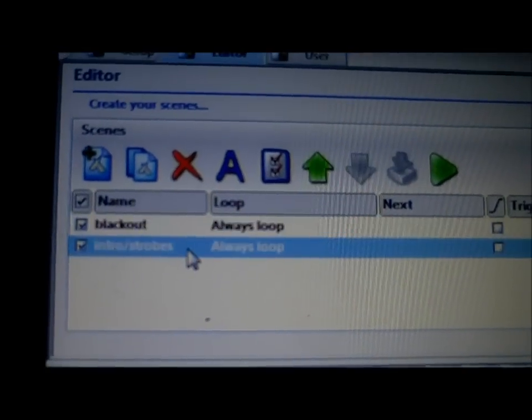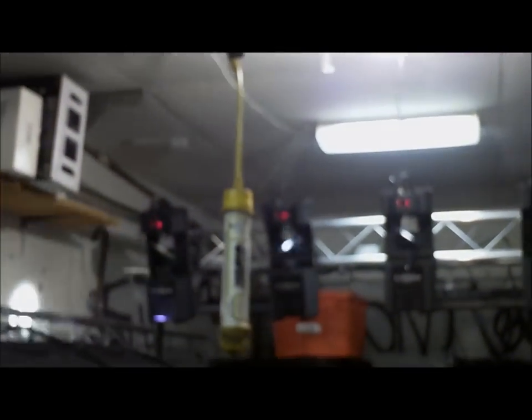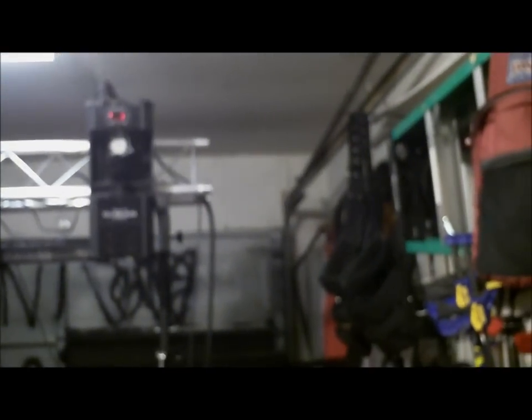Right now it's in blackout mode, that's why you don't see any lights. Let me change the preview — see the strobes? It's not in play mode right now. I'll go ahead and click blackout — see, it's on blackout.